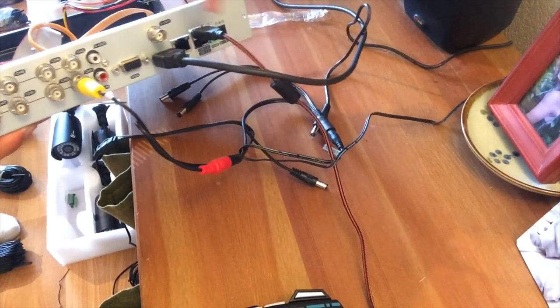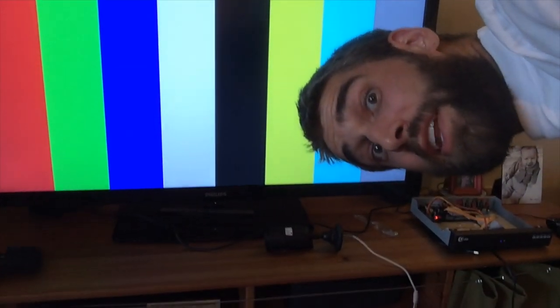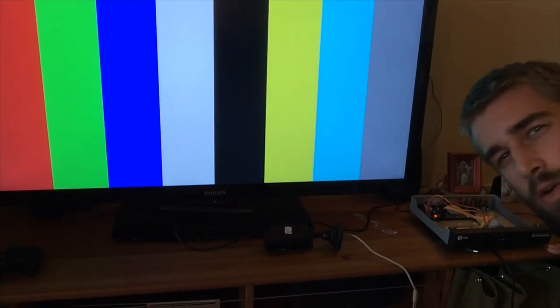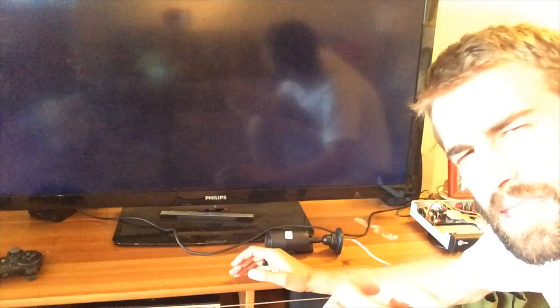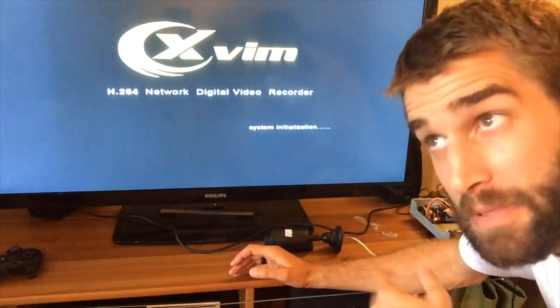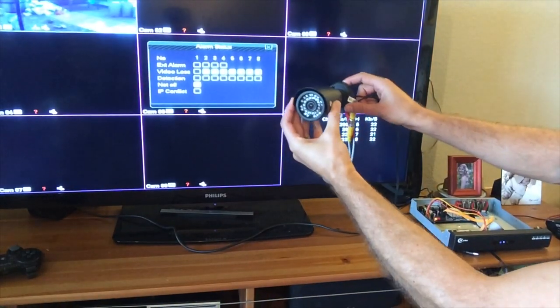So far we have three plugs in: the camera, the monitor, and the mouse. Lastly, let's plug in the power — here we go. As that boots up, we'll step back and watch it start. It does take a little while to boot up. One thing to mention: the beep when it's done starting up is really loud and obnoxious. I actually put tape over the little beeper inside so it would be less loud — but that's just me.